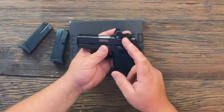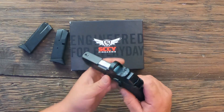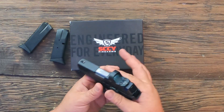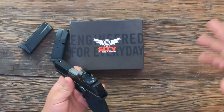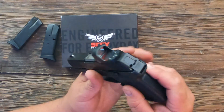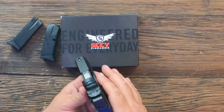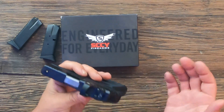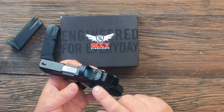The optic is the Riton Optics brand new MPRD2. It's a shake-awake dot with auto brightness adjustment, and so far it's done really well — taking it from inside to outside in bright sunlight it's almost an immediate change. It has a 3MOA dot, and it uses the Shield RMSC footprint, so you can swap in a Romeo Zero, Holosun, Swamp Fox, or several other optics that fit the Shield footprint.